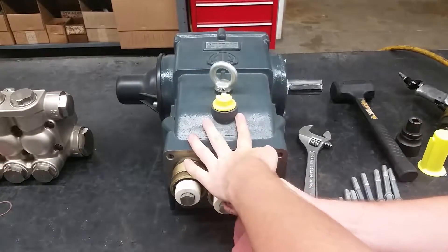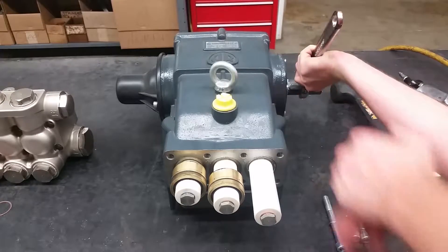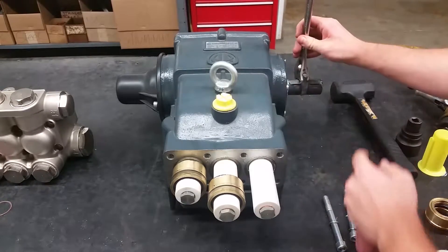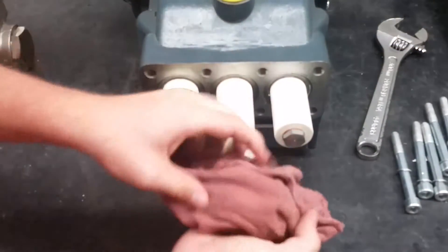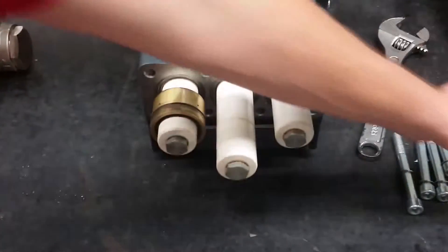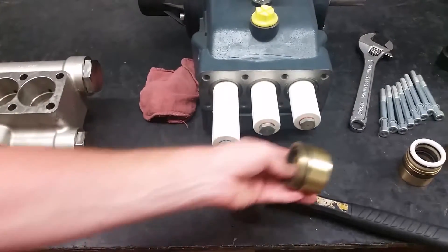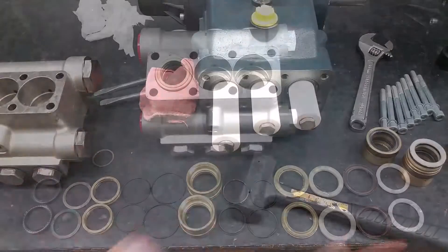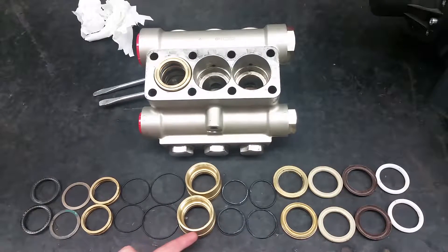A rag can be used to provide better grip when pulling off the guides. Here are all the pieces that go into the head — make sure none of yours are missing.